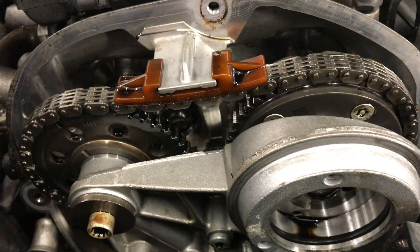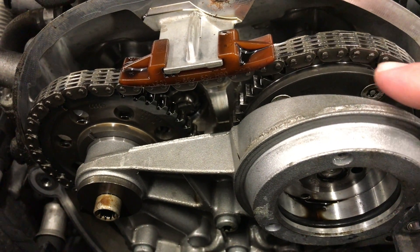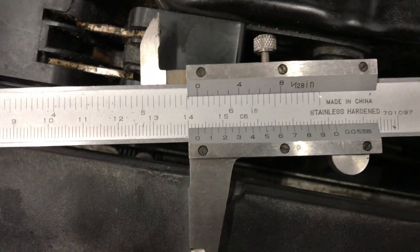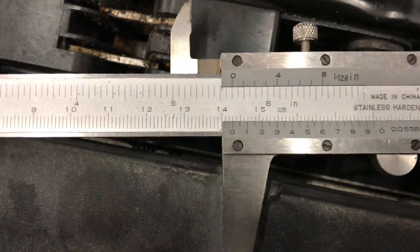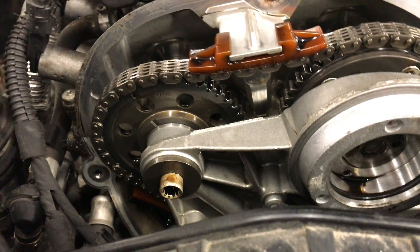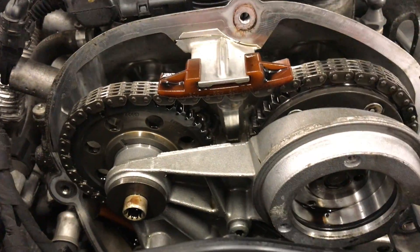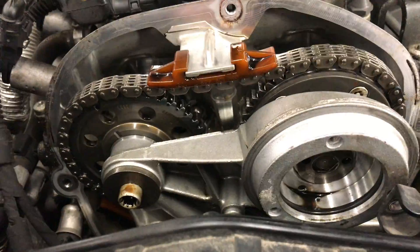There are six millimeters between each link, so going back six millimeters from 143 gives you 137 millimeters — which is still way over the stretch limit of 126 millimeters. So I'm not totally sure what's going on, but this chain is pretty stretched.